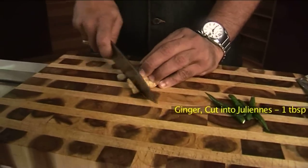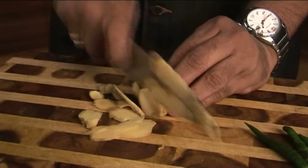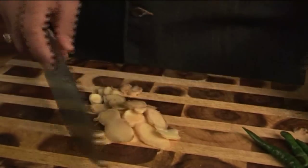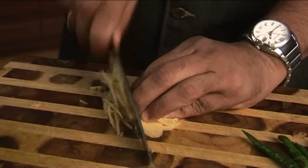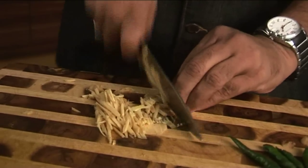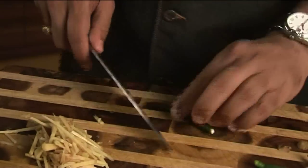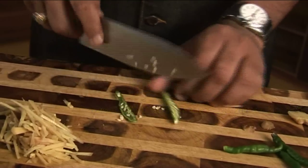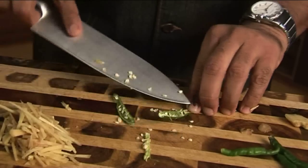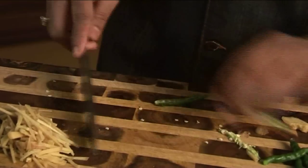While my tomatoes get cooked and pulpy, let me cut some ginger and green chillies. I'll cut julienne of ginger — cut it into thin slices first, then into fine julienne. Any big pieces can be taken out and cut again into julienne, so you get nice shreds of ginger. For the green chilli, I need to deseed it — all the hotness of the green chillies lies in the seeds and the central stem. I've removed that and I'll cut them into fine julienne as well.